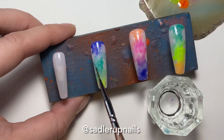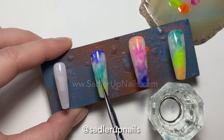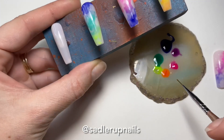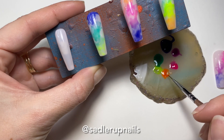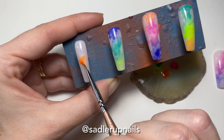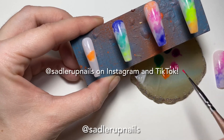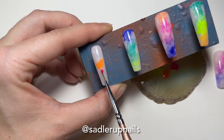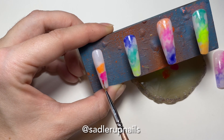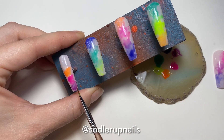I should mention that you can order these nails off my website — www.saddlerupnails — and they come in many different lengths and shapes. Or you can go onto my website and check out all the different designs I have; I have over a hundred different nail designs. Also follow me on Instagram and on TikTok at Sadler Up Nails. I want to say thank you to everyone who has sent me DMs on Instagram thanking me for these videos — it honestly is what keeps me going.